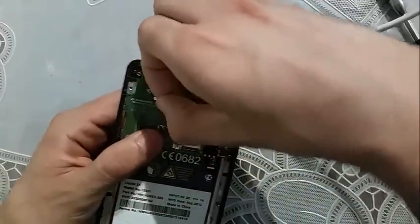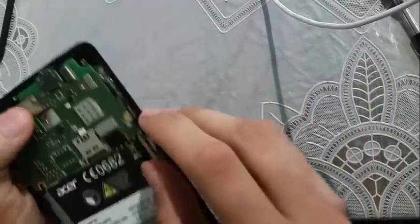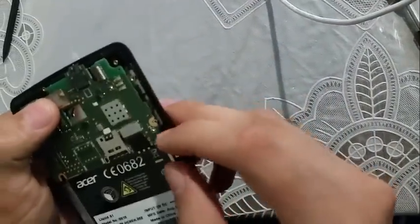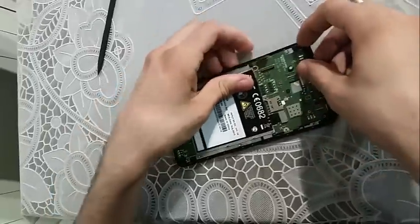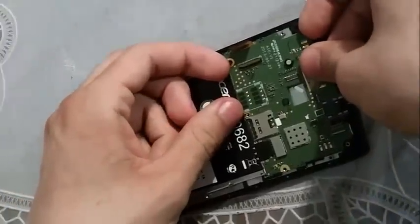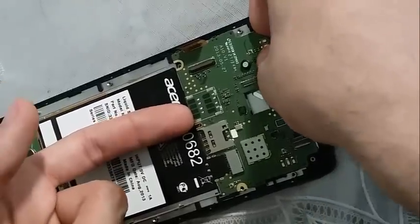And you disconnect the camera also. Then on the motherboard you have two clips — one is located here and the other one is right here. You have to try to get the motherboard loose.